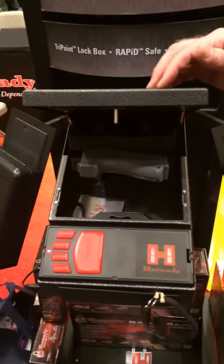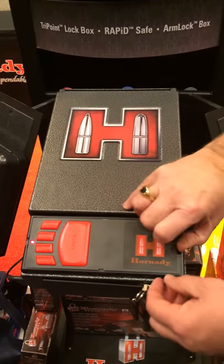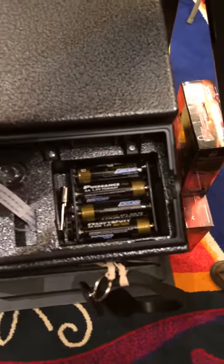You can also mount it upside down underneath a desk or a bed, or whatever it may be. You have battery backups here with the key. This is a powered device, but you can use it without power — eight double-A batteries.